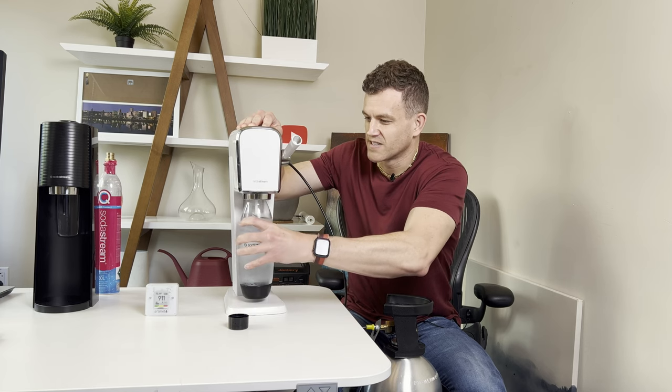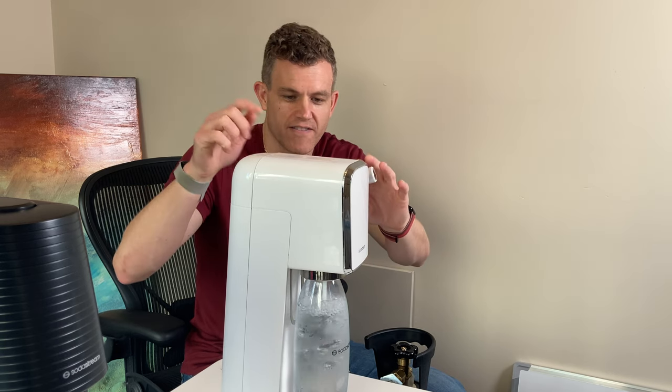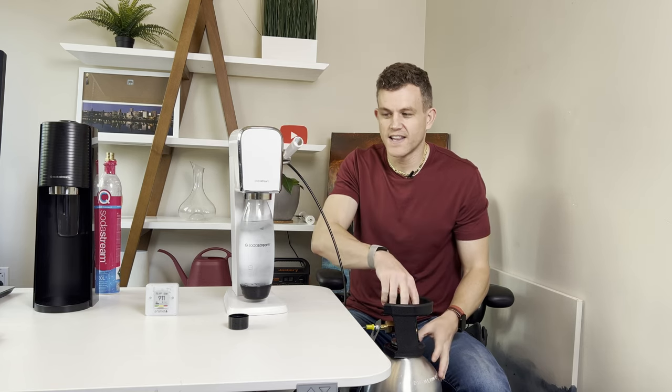After a while, you'll notice you just don't even think about the cylinders anymore. Insert the bottle and carbonate. I recommend turning off the gas before your last push of carbonation and making sure you've cleared the lines. And we're done — the lines are cleared and everything is off.